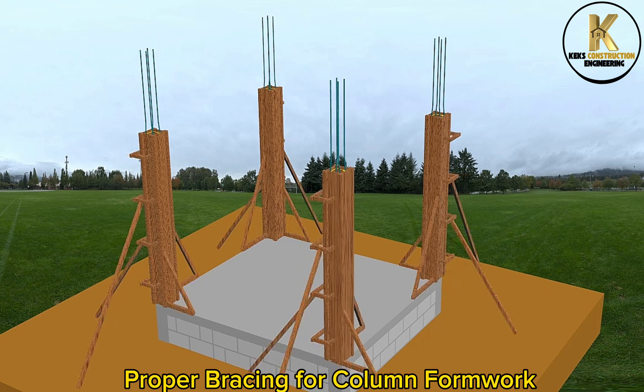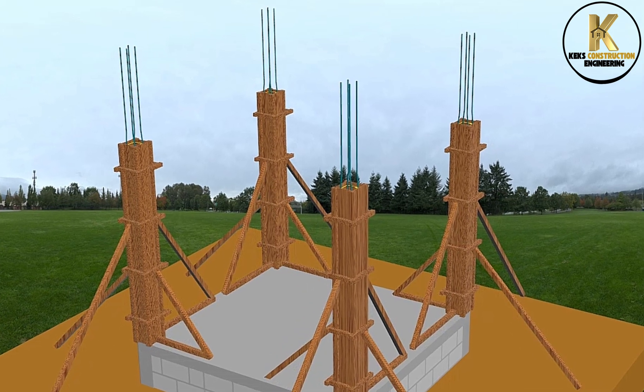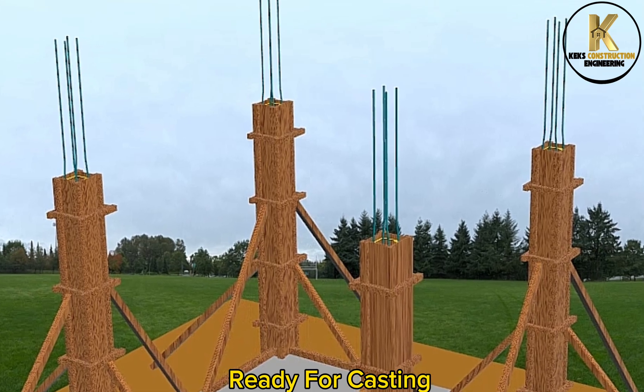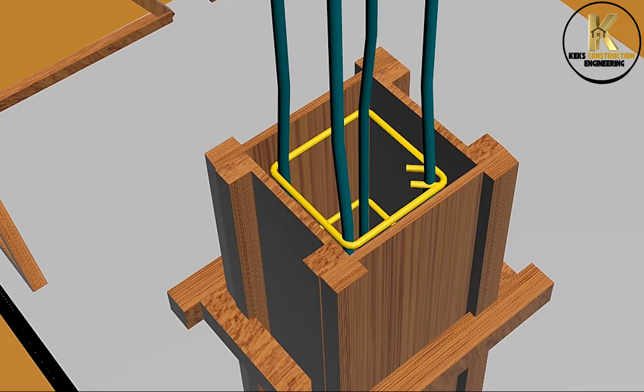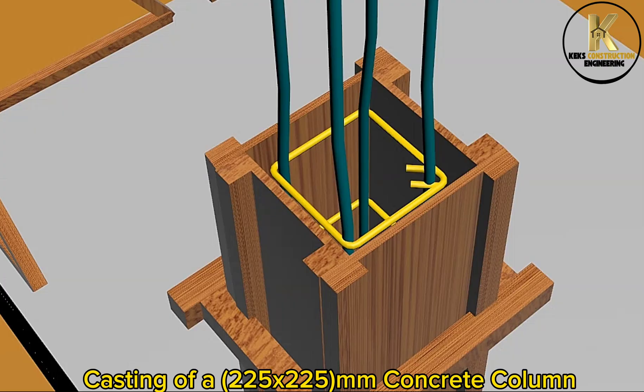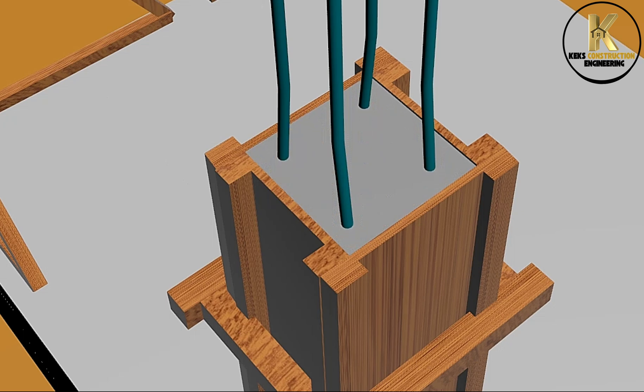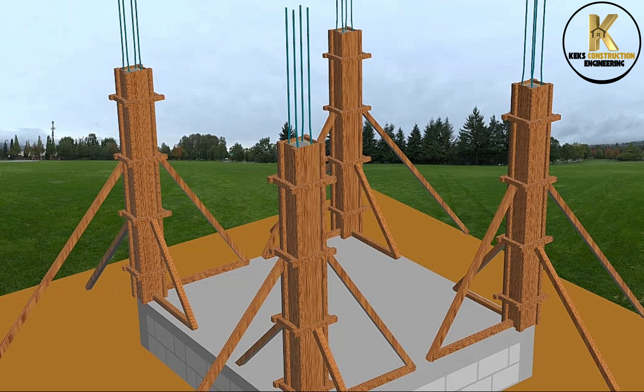Proper bracing for column formwork. Ready for casting. Casting of a 225x225mm concrete column. Casting completed. Formwork removal.